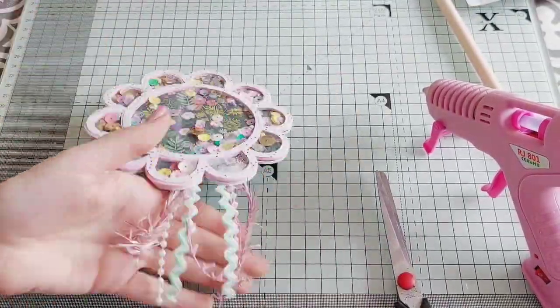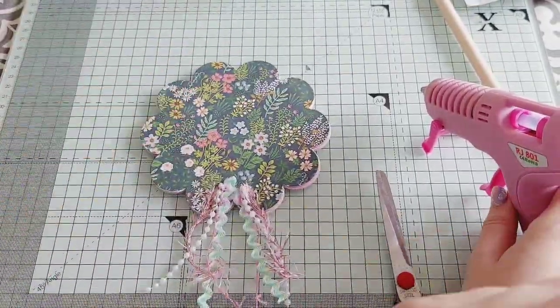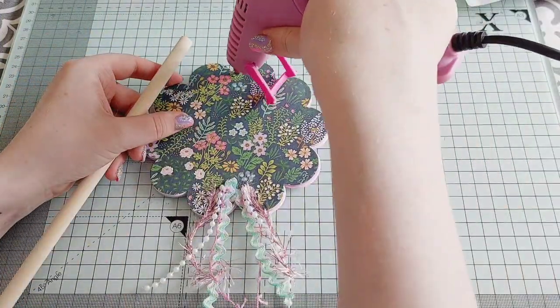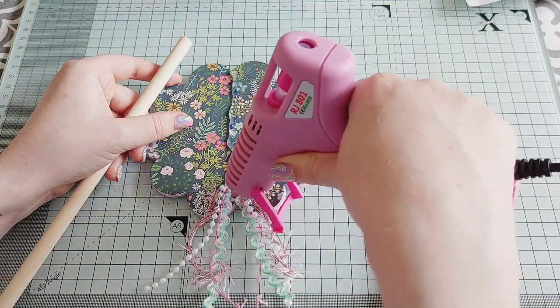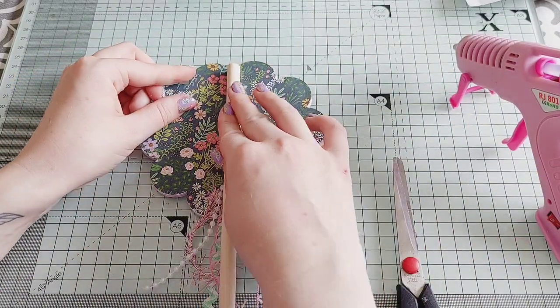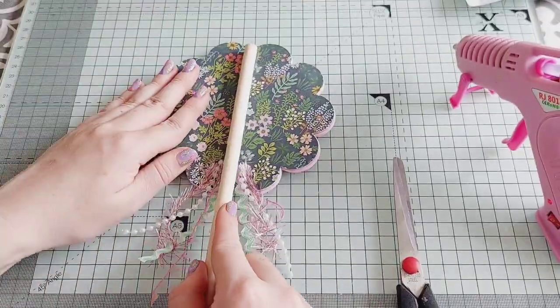I love how these look. I gave them a little trim so they're the same length on both sides, and then it was time to stick on the wooden dowel. I added a generous amount of glue because I wanted to make sure it was stuck on really firmly and wasn't going to budge.